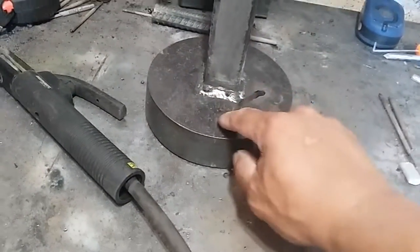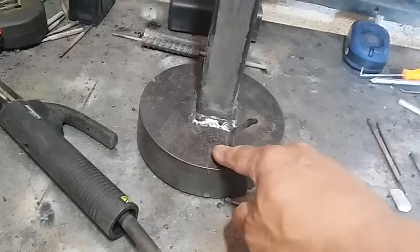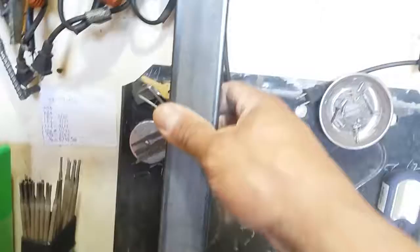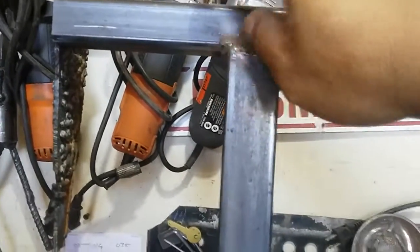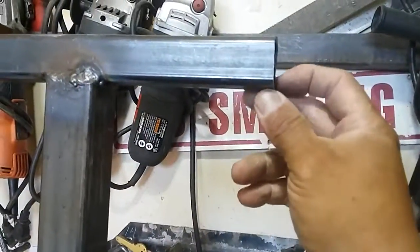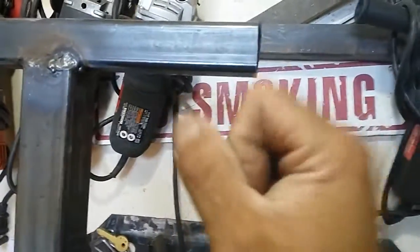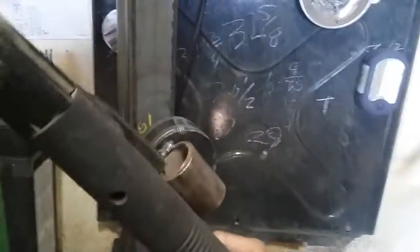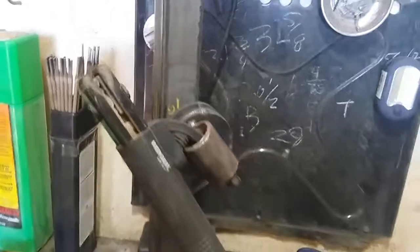This is an inch and a half scrap spud, and this is an inch and a half and an inch and a quarter square tubing. So whatever I need to do, I just tack a piece on here and practice overhead. I just tack it on there. This is what I did yesterday — it can also be used as a handle.